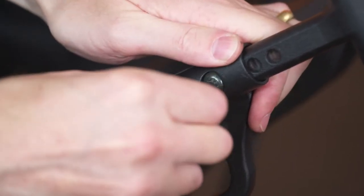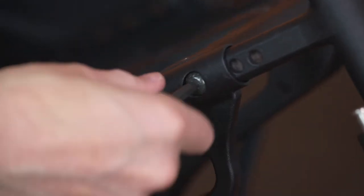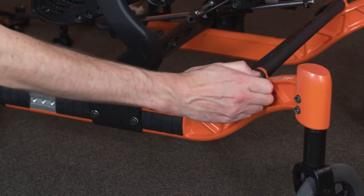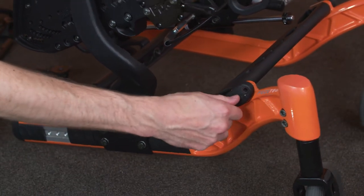Note the position of the front rigging receiver if fitted. Fit the required spacer to the exposed end of the crossbars. Each spacer will add one half inch to the width of the wheelchair.